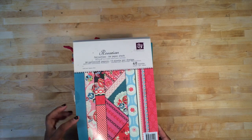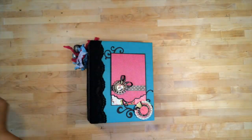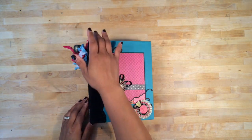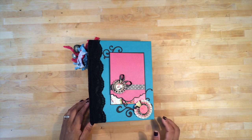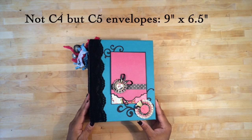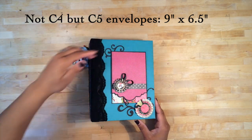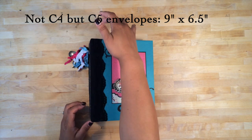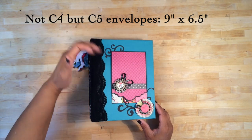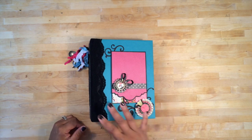It did have 48 sheets and I used every single one of those sheets to make this mini album. The size of this album is 8 and a quarter by 6 and a half. I used C4 envelopes — they're pretty big, good-size envelopes — and I cut the top of them because they're normally 9 inches in length, so I cut it down to 8 and a quarter so it would be easier to coordinate with cardstock.